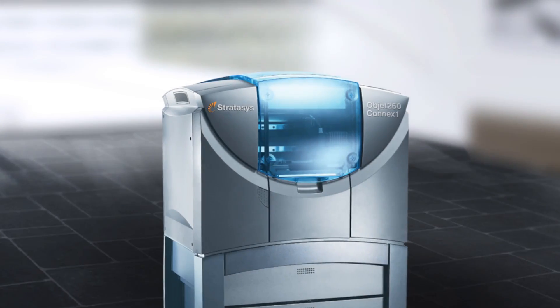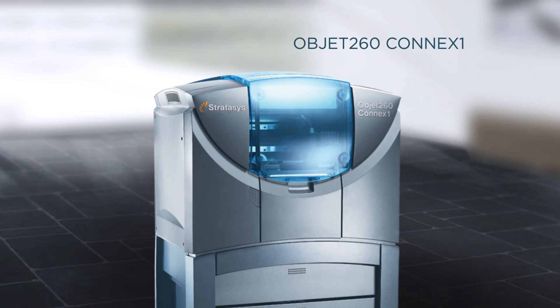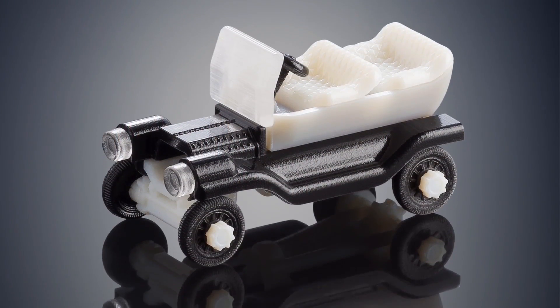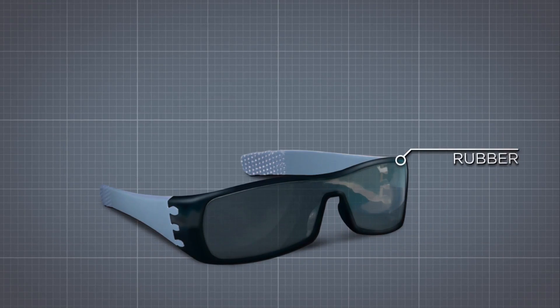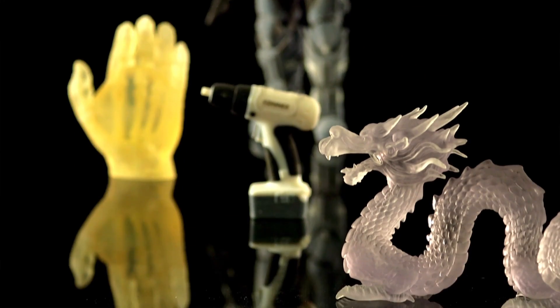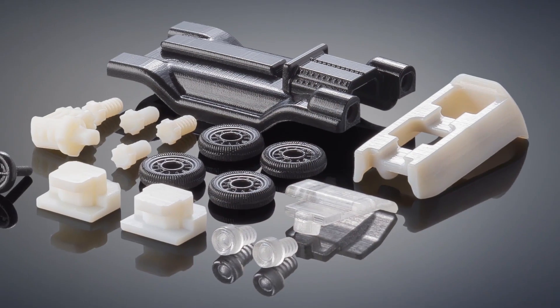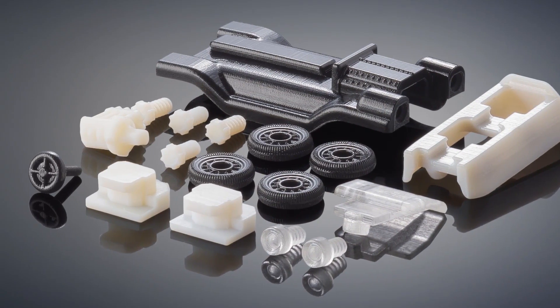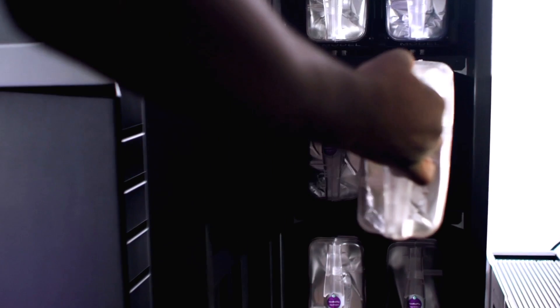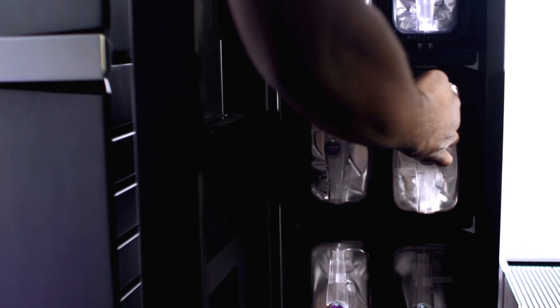The OBJET-260 CONNX-1 is your entry point into triple jetting technology. This 3D printer can build multi-material models that combine up to three base resins — such as rigid, rubber, clear, opaque, or high temperature — with no assembly required. Or print a variety of parts from three materials in a single job. High material capacity and the ability to hold and hot swap three base resins at once maximizes workflow.